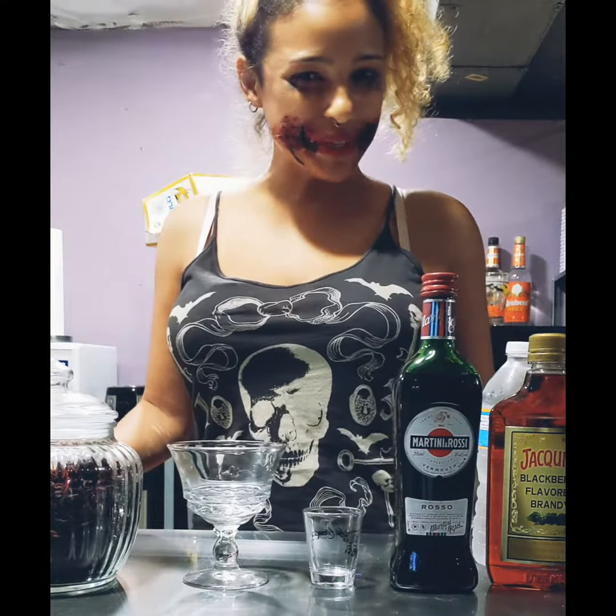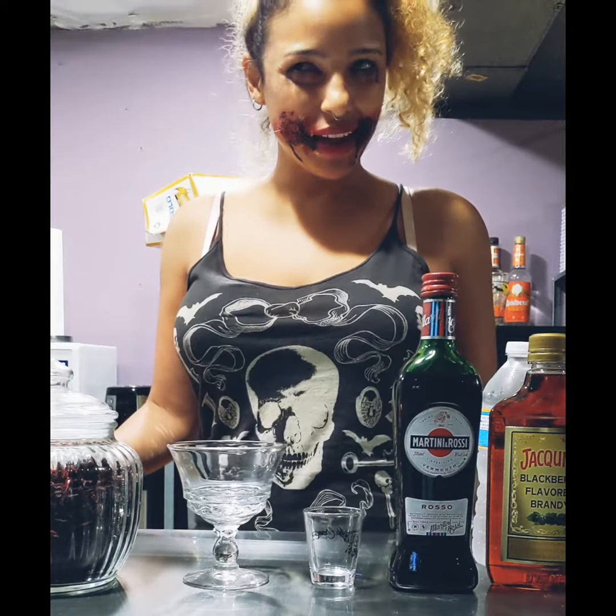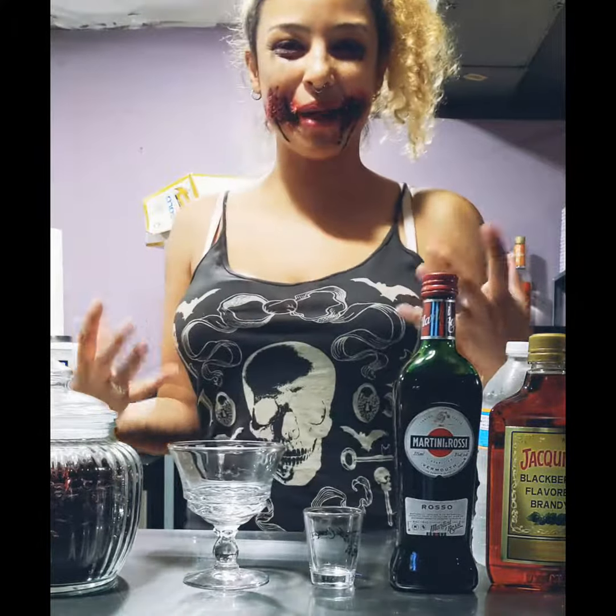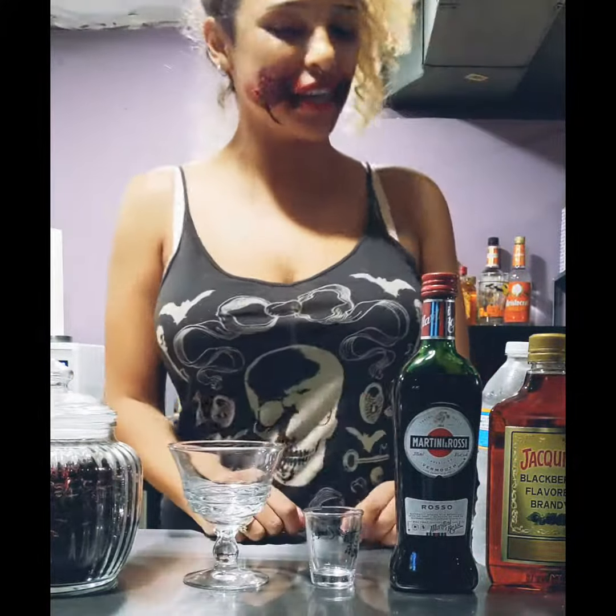Hi, and welcome to Sipping with Sam. I have decided to start the Halloween month off with some scary makeup that's probably going to stain my face. And I wanted to branch out a little from gin and play with some cocktails.